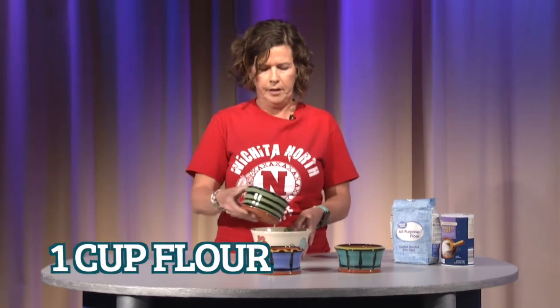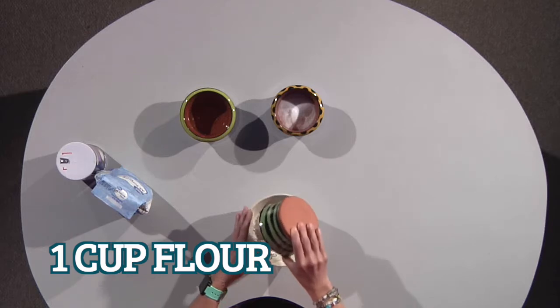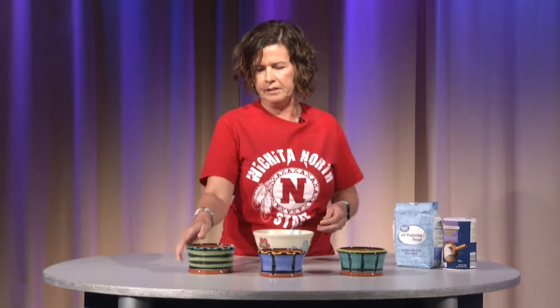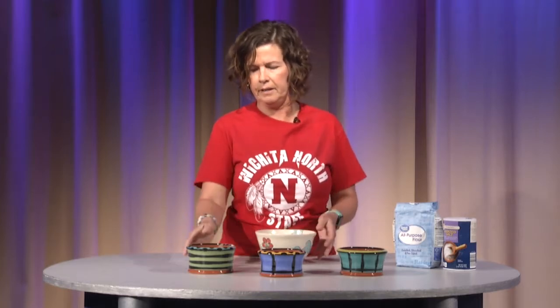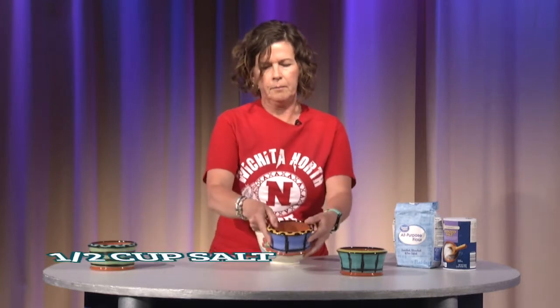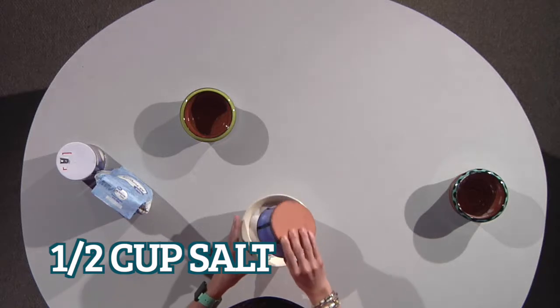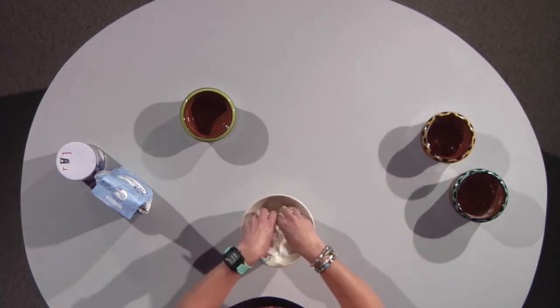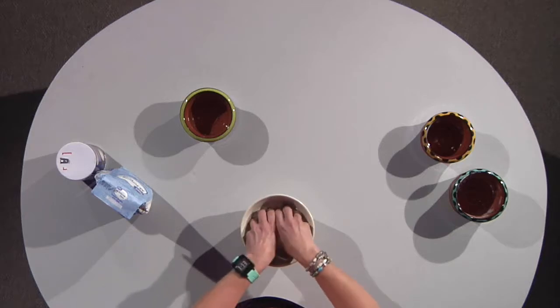The first thing we want to do is take our flour and just dump it into our bowl. These are handmade bowls by ceramic artists — this one is made by me, and these are made by another art teacher who teaches ceramics. Then we're going to dump in our salt. We're now going to mix these two together before we add our water.